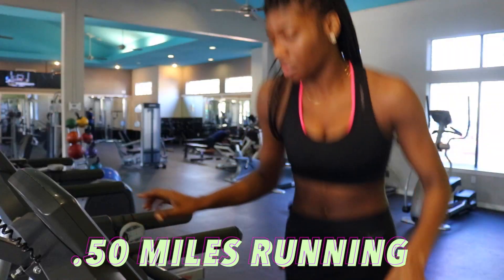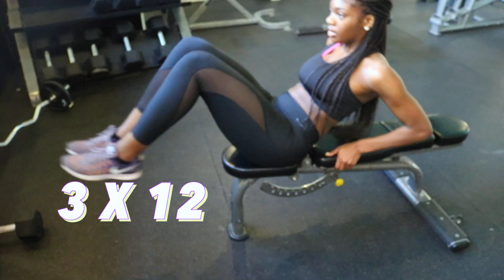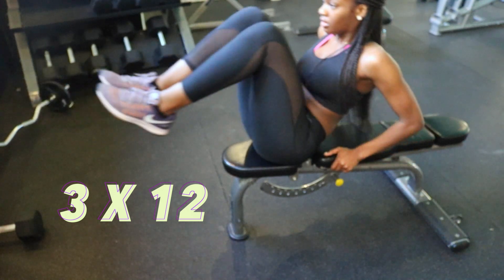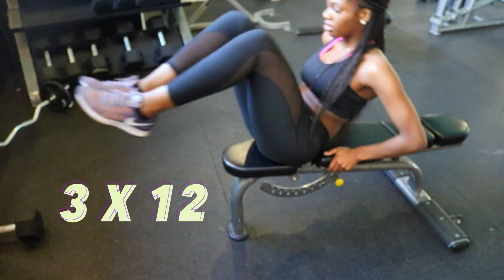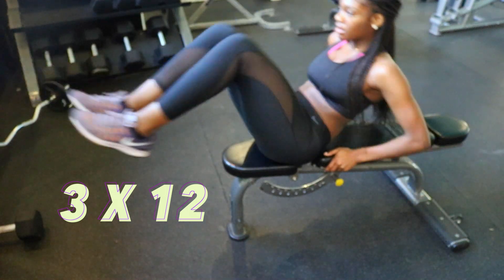After my half-mile run, I start my bench crunches. You want to keep your legs as straight as possible — it's really hard, especially if they're long. I just try my best to keep squeezing and crunching. This one is one of the more painful ones.